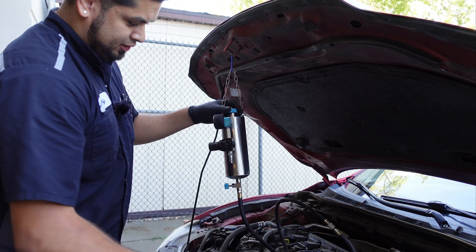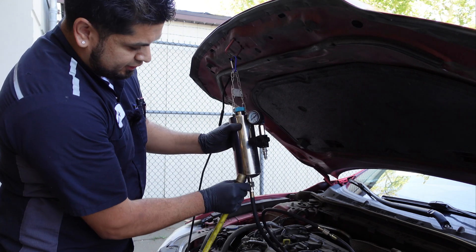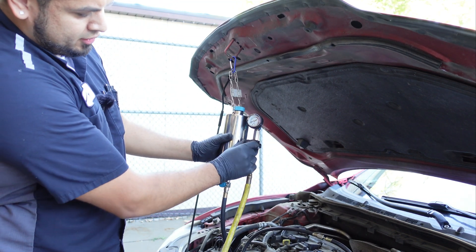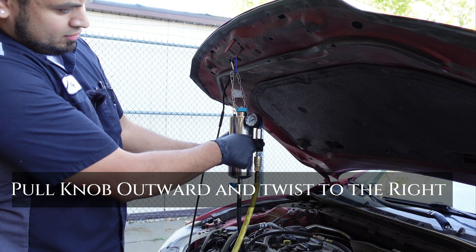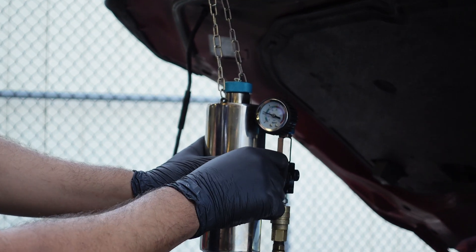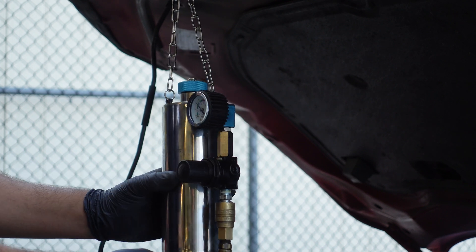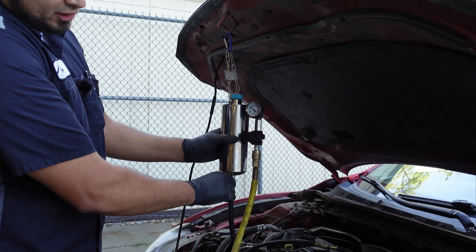Here we're going to start with no pressure. You want your airline — make sure everything's closed, especially this one. What you're going to do is connect it. From here, you're going to regulate the pressure. I like to go about 40 to 50 PSI. See how that's moving? That's about good there. Click it. You're going to open this valve slowly. Make sure you don't have any leaks.